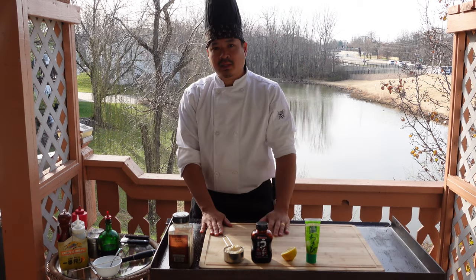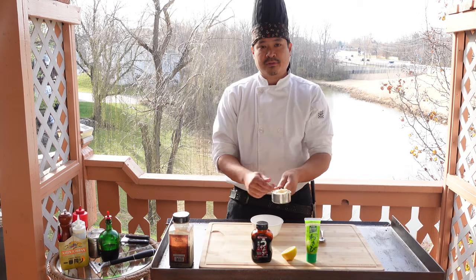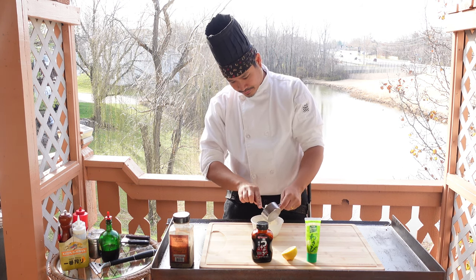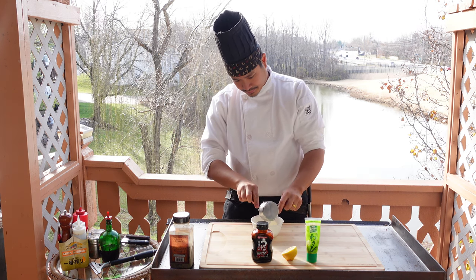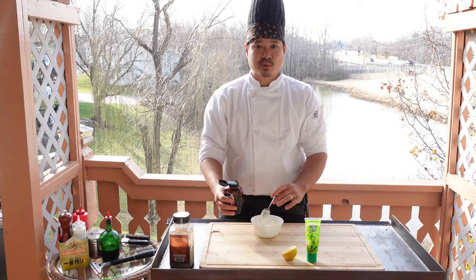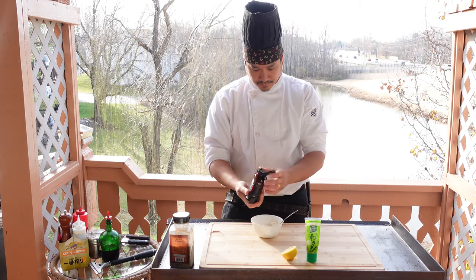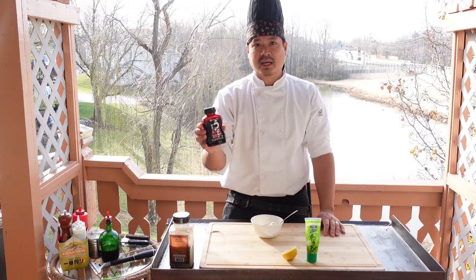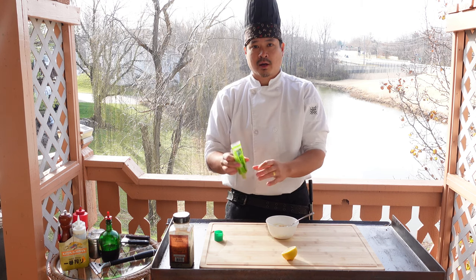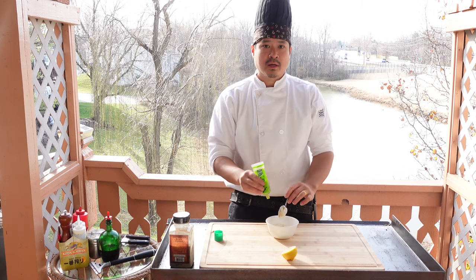Let's begin with the sauce — we're gonna make the wasabi aioli sauce. I have a half cup of mayonnaise measured out. I'm gonna do a half teaspoon of eel sauce. I'm using the Kikumen unagi eel sauce — I'll leave a link in the description below. Next we'll do SMB wasabi, it's a pre-made wasabi, very spicy. So you're gonna do two teaspoons of this.